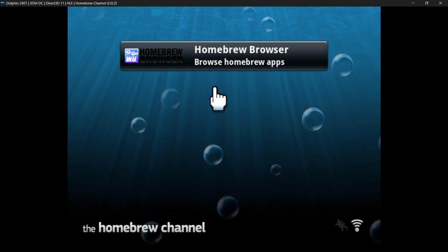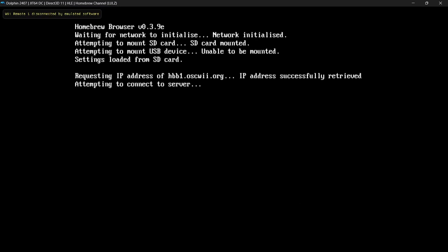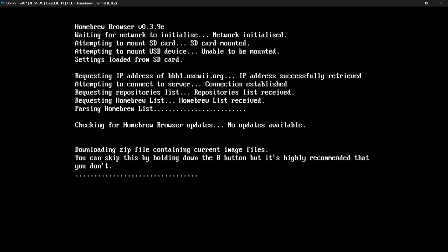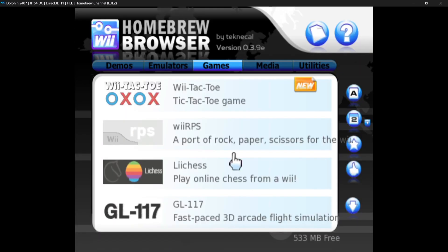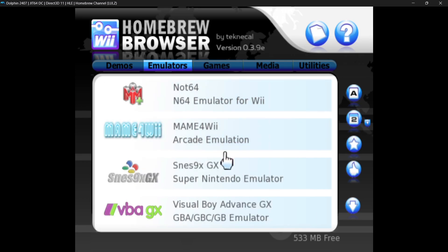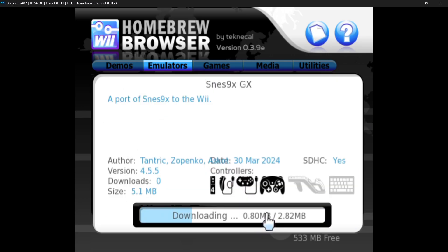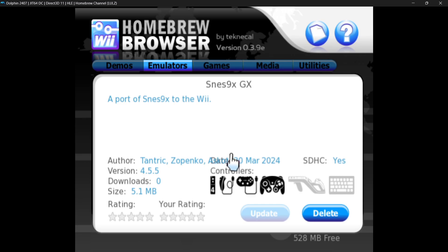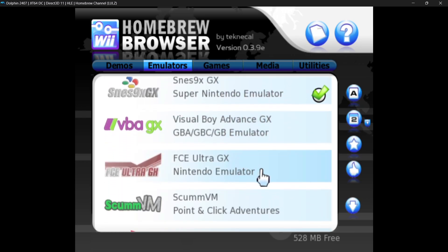Here we go — we've now got the homebrew browser. Open it, go down to Load, and wait for it to do its thing. We're now inside the homebrew browser, just like on a real Wii. You can download emulators — go to the Emulators tab, download the SNES9X GX emulator by pressing A on it, and it downloads. You can also download FCE Ultra GX, the Nintendo NES emulator.